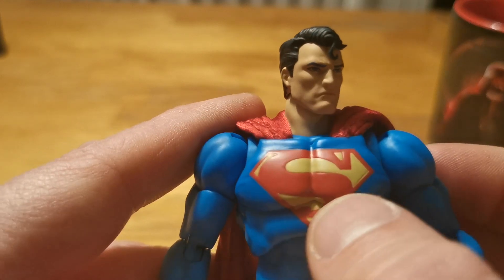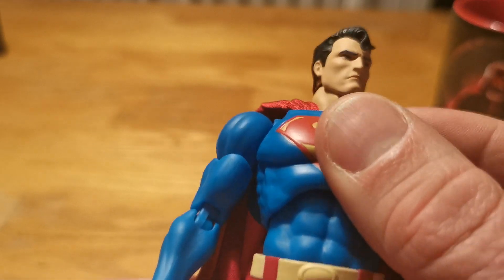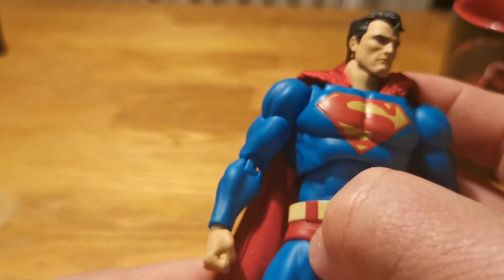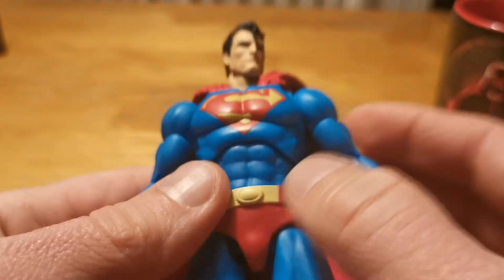The S here is super clean — super clean! Nice abs, really nice abs. And this overlay is really rubbery. That's really good.